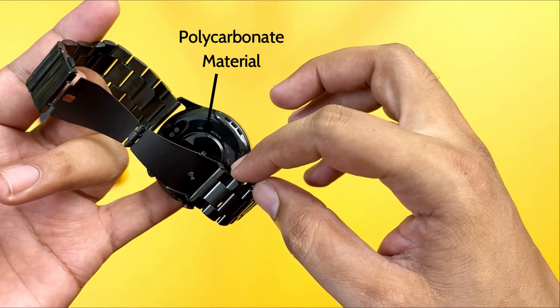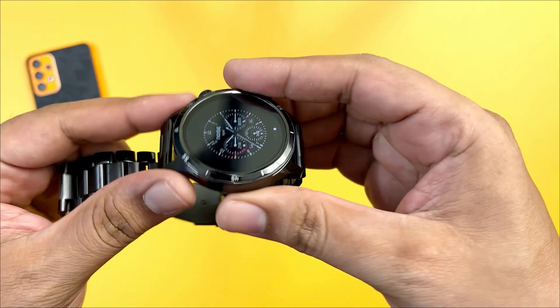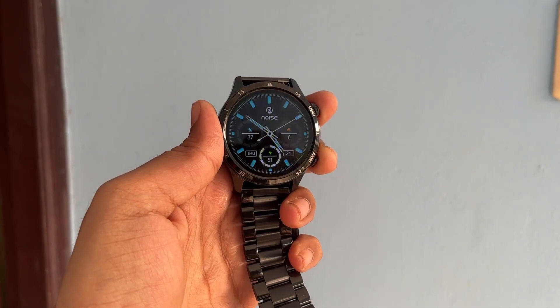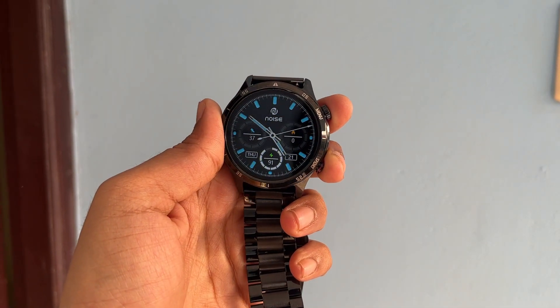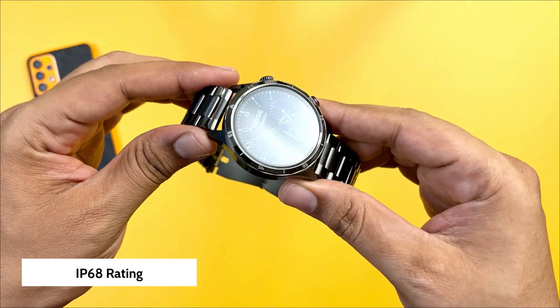There is a solid build overall. The back uses polycarbonate material — it is glossy — but the frame is complete metal. The build quality feels very solid.